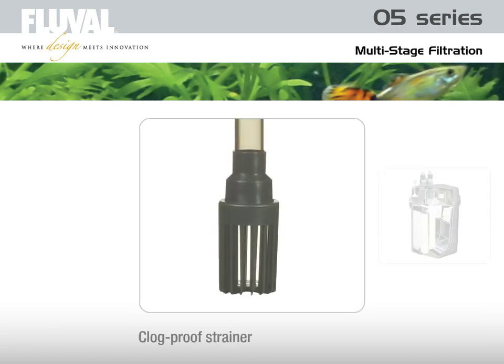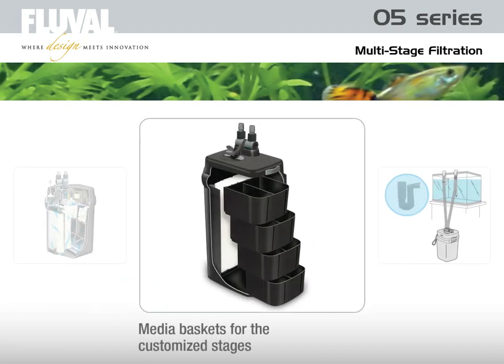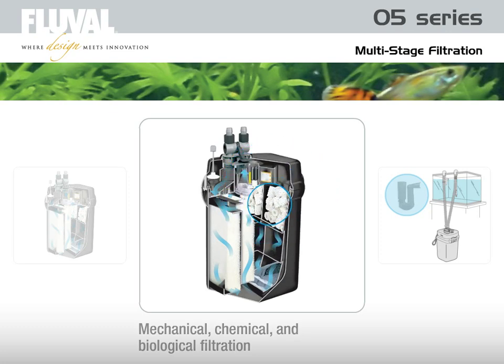The intake assembly siphons aquarium water and suspended debris in through its clog-proof strainer. Water flows down and through the foam pads on the screen frame, trapping large particulate matter. The Fluval O5's powerful pump then draws the water up from the base of the unit through the media baskets for the customized stages of mechanical, chemical, and biological filtration. As the water flows, it brings oxygen into the system, feeding beneficial bacteria that break down nitrogenous waste.